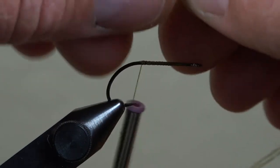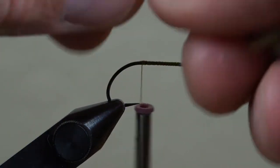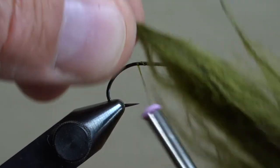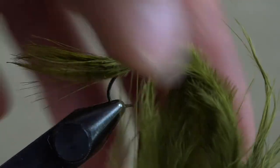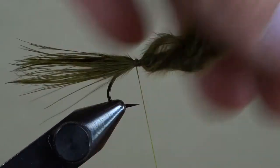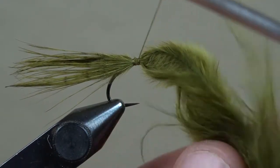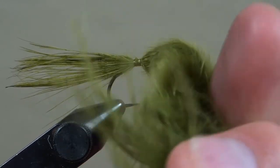One select strung marabou feather will be tied in for the tail. Stroke all the fibers towards the tip to bunch them up, then get the feathers a bit wet to tame them before bringing to the hook for measurement. Keep this back tail short, about the shank of the hook or less. Capture the marabou with a few wraps and adjust the tail for length if necessary before bringing your thread forward to lock it into place.